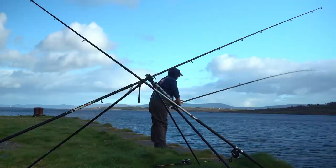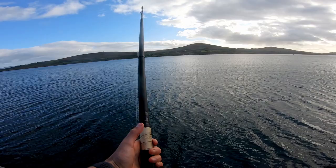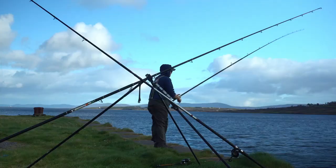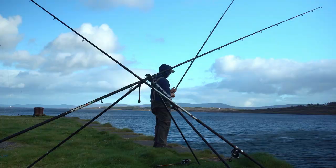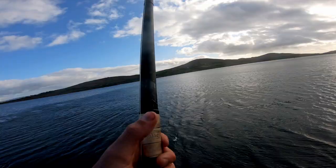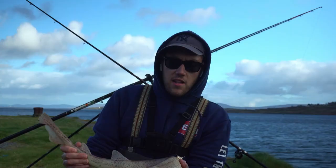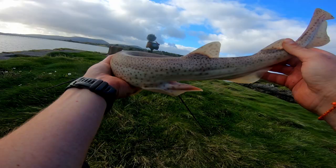Oh, wait — it's the dog! Dogfish. Just a lovely little doggy and he's a very sandy colour, so it must be a very clean bottom out there. He took a whole sand eel and I caught him on the circle hook just in the corner of the mouth — again perfect.